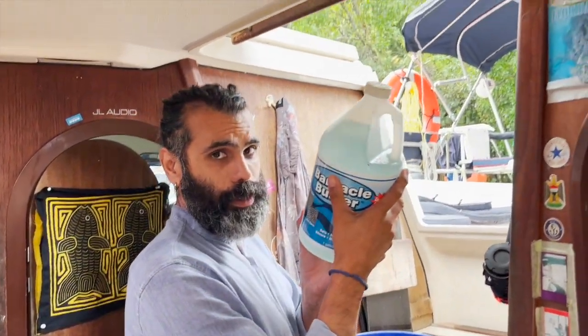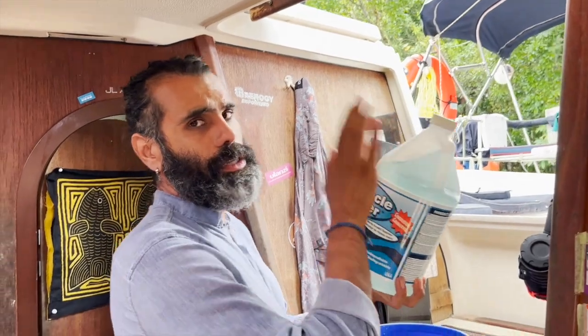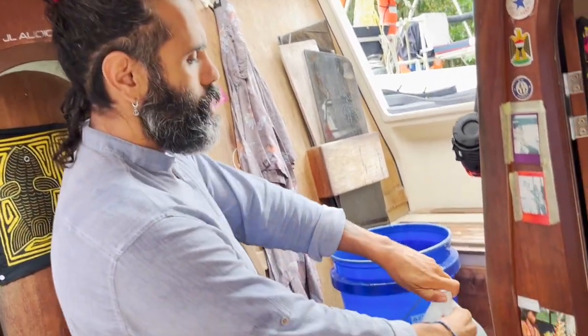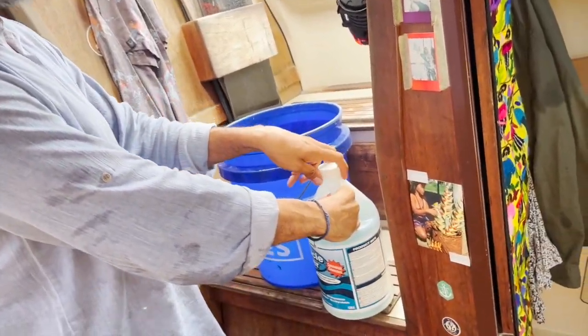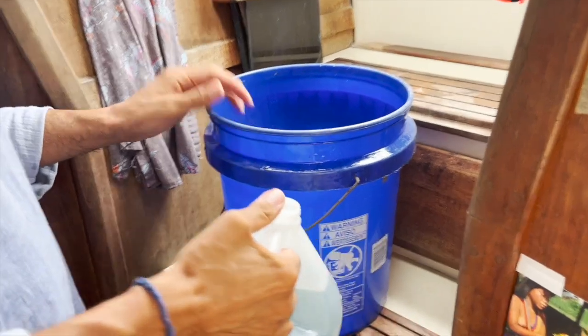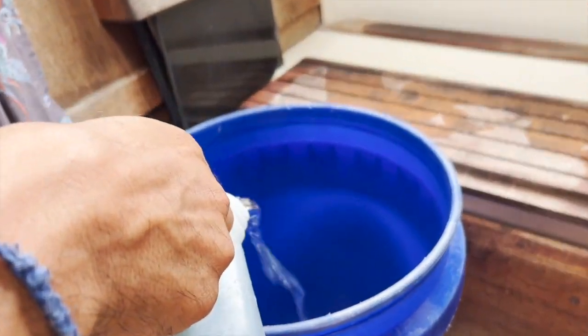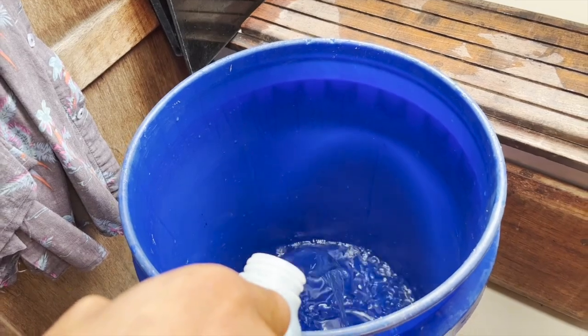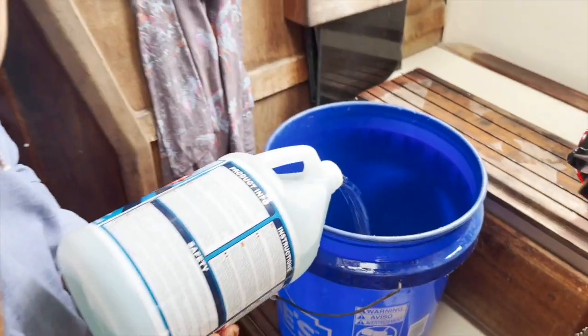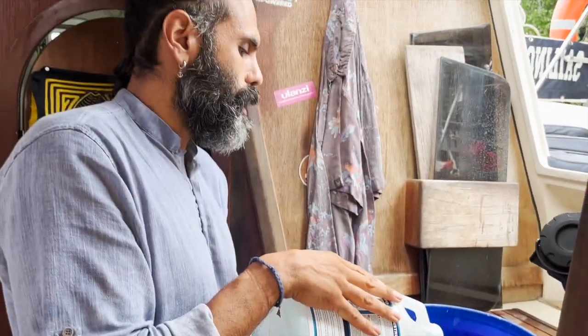This is one gallon of the Barnacle Buster concentrate. I'm going to add it to the bucket and then add another four gallons of fresh water, making a four-to-one ratio. That will be our raw water supply for the flush.